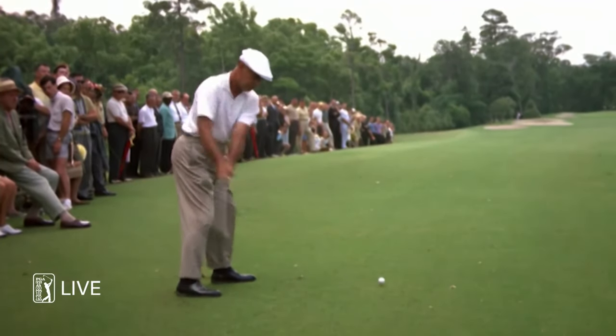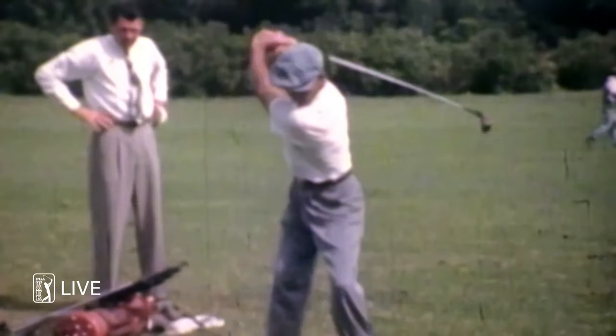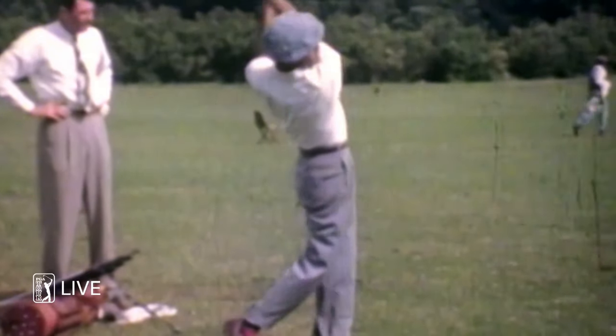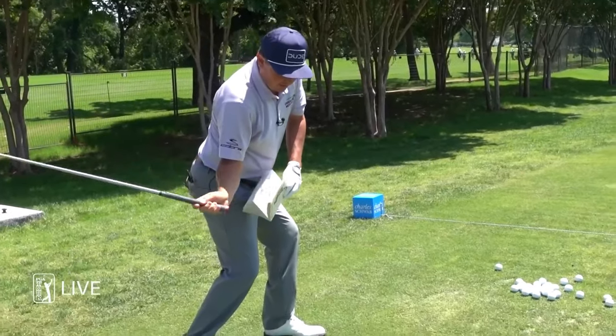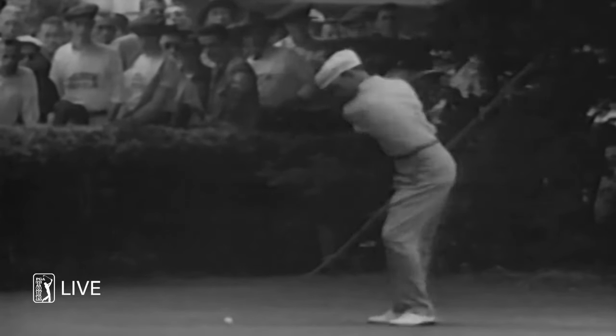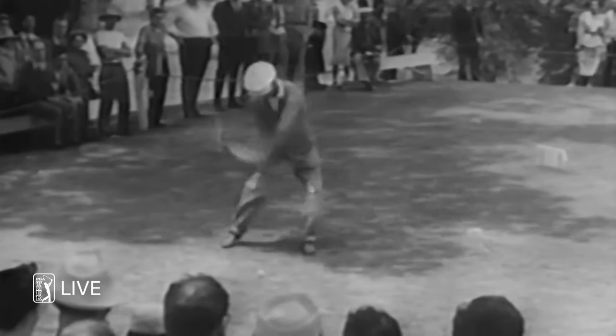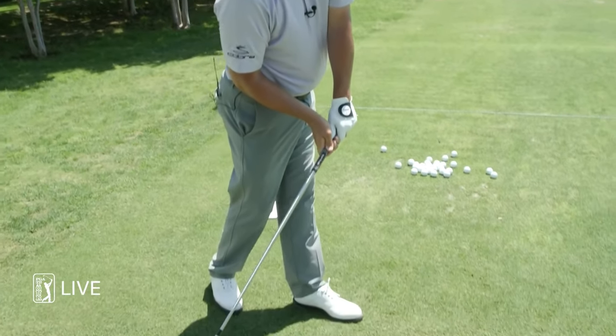You hear a lot in modern golf about ground force — guys using the ground, pushing off the ground. To me, that was his ground force. He's starting to rotate, pushing into the ground, and then all of a sudden popping up. He had a lot of secrets and did a lot of good things well. But I think the one thing you can take from Ben Hogan's golf swing is he showed and tried to express to people to have shaft lean and not be steep, and that was with a lot of body rotation.